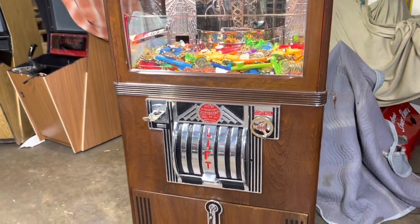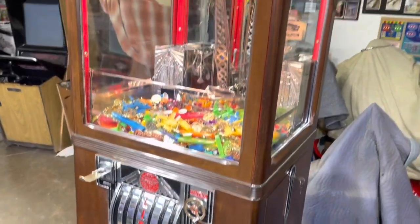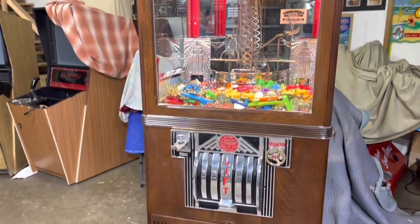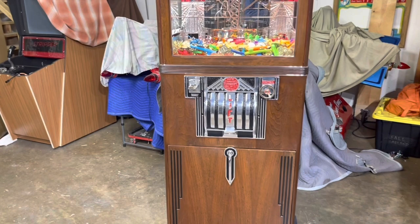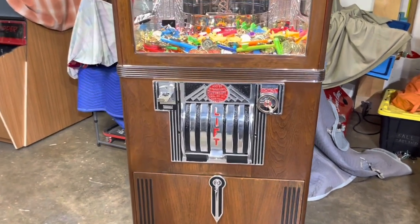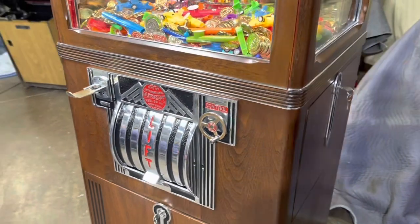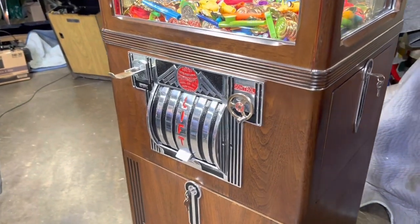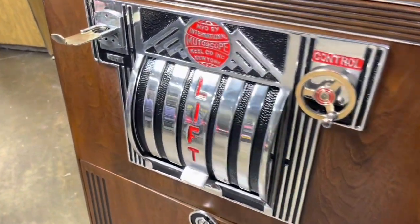This one is screaming Art Deco with all its streamlining. Typically we would have all these castings completely re-chrome plated, though they were never chrome. They are originally aluminum and we left them that way — all of these were polished back to original condition.